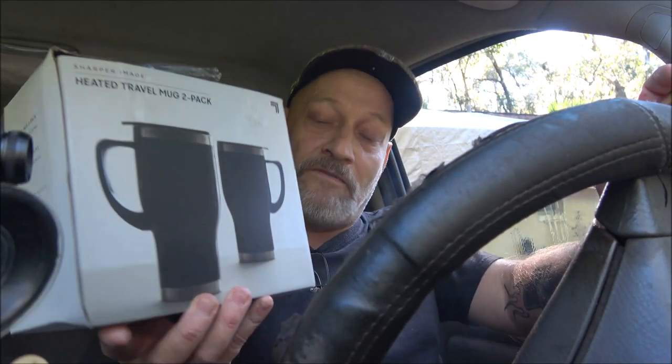We bought these a while back at the Goodwill store in Crystal River. Monkey got these — she got them because there's two. She got one for her mom and one for her, for like when they have to leave in the morning and go to a doctor or whatever, they can take their hot coffee with them. So that's why I'm out here in the truck — we're going to see if this stays hot like it should.